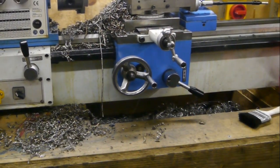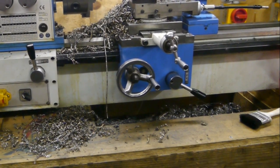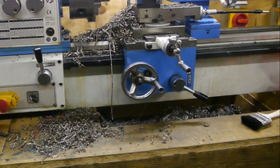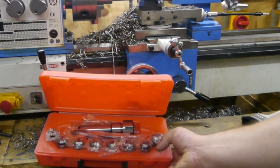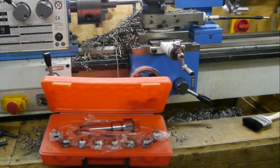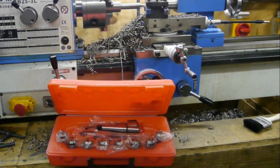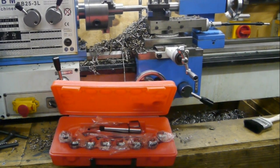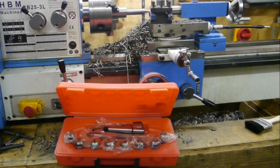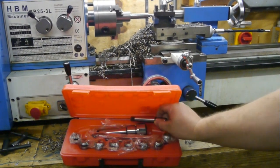I need to drill some precise holes, better than I can do with a standard drill chuck, so I'm going to need collets. I just picked up this set at the local flea market — I paid 20 euros for them together with an arbor I needed. I don't know how good these are, but for 20 euros I'm willing to take my first steps into the world of collets.